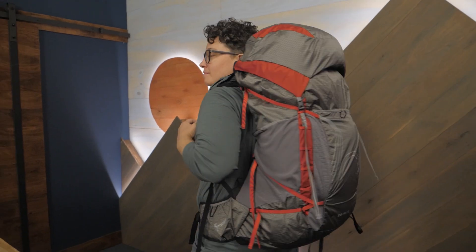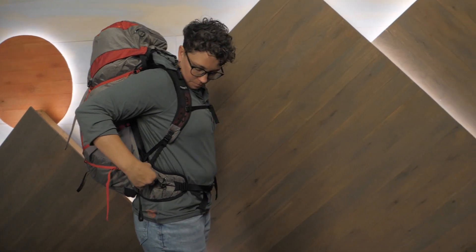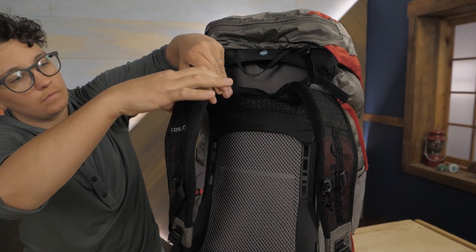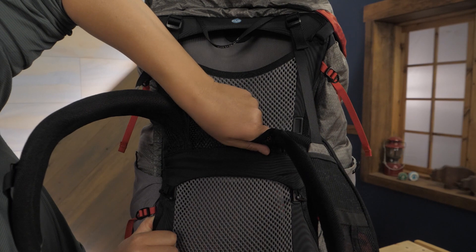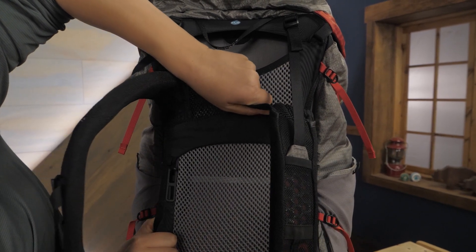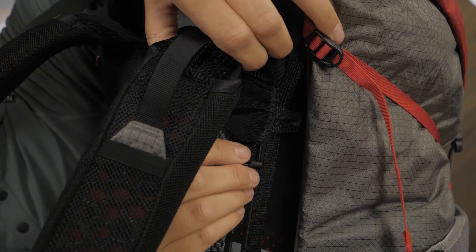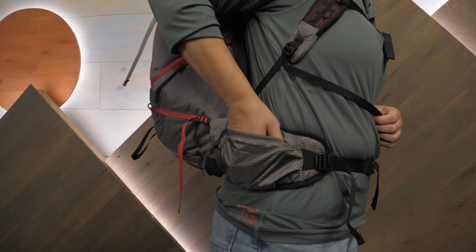This one stands out for me. The Exoform harness has a women's specific fit, which means it contours around your chest without digging into your armpits. It uses spacer mesh and EVA foam for support and ventilation. The pack comes in two torso lengths: extra small/small for 13 to 17 inch torsos, and medium/large for 16 to 20 inch torsos. This is a fully adjustable pack — it has a ladder feature that is really easy to use and gives a super customized fit that won't slide around while hiking.